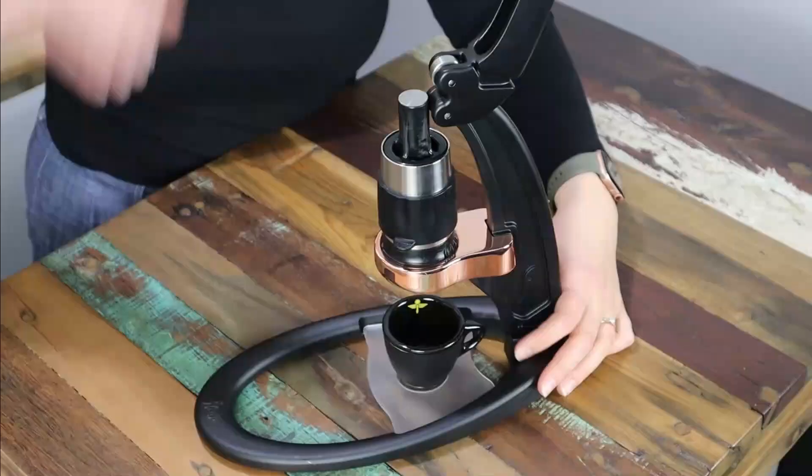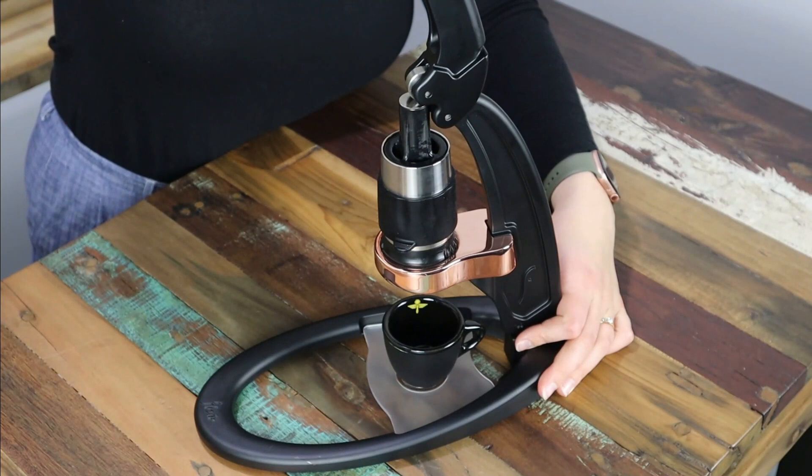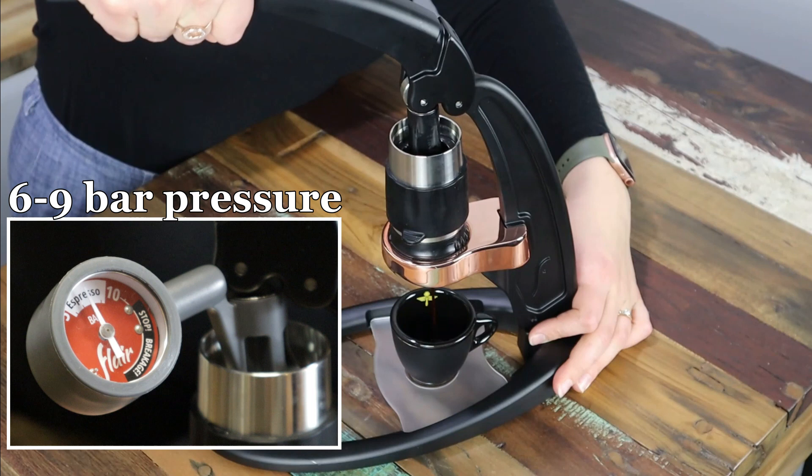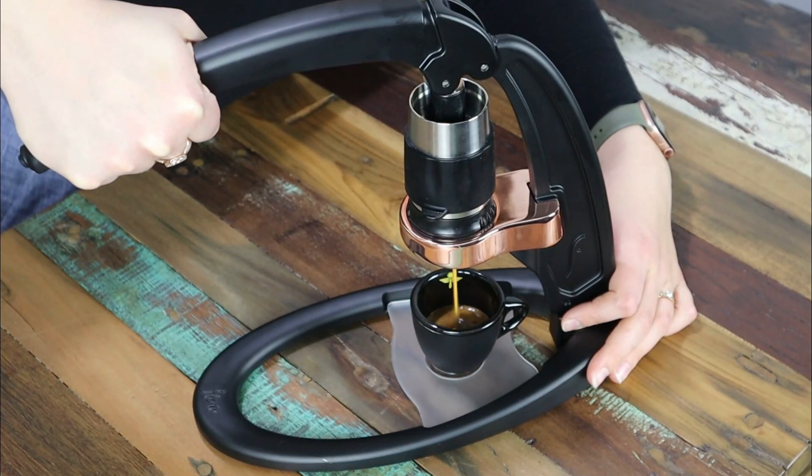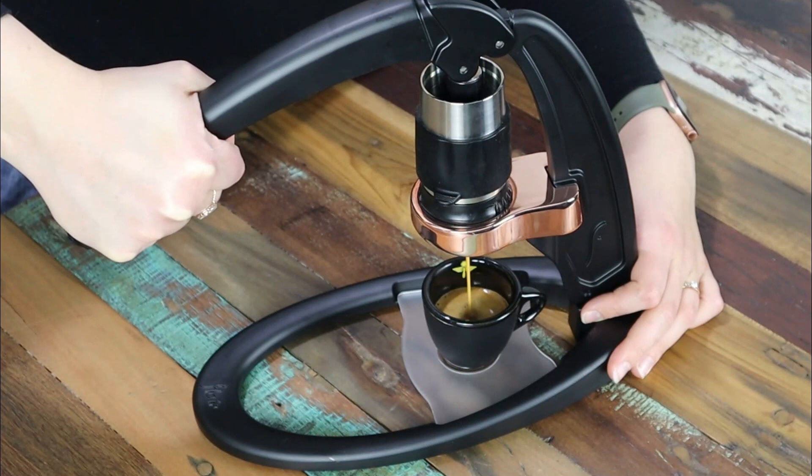Pulling down on the lever, we're aiming for a 35 to 40 second extraction, and we are shooting for a reading of between 6 to 9 bars of pressure if you're using that gauge. Now this should require about 18 kilos of pushing down pressure. If you are struggling to push down, I'd recommend stopping and starting again with a slightly coarser grind. Similarly, if you don't experience hardly any resistance and your coffee just gushes out, you may need to fine up your grind.